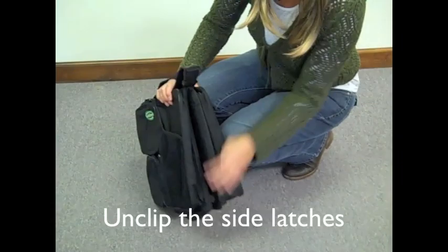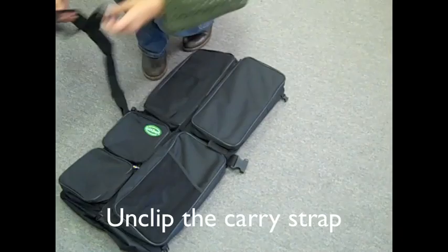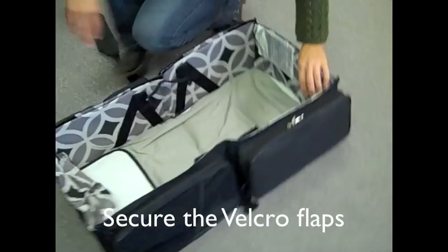Unclip the side latches. Lay the bassinet flat and unclip the carry strap. Fold open the sides. Flip up the side panels and fold the velcro fabric panels over them.